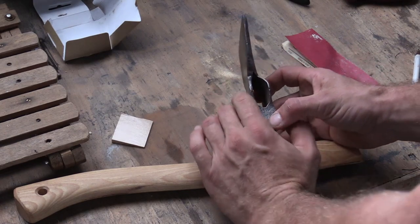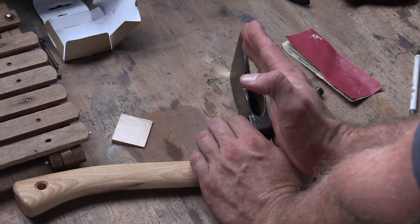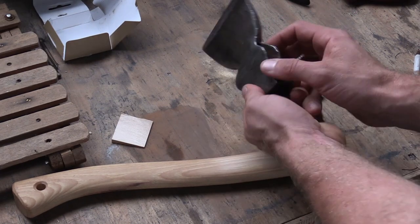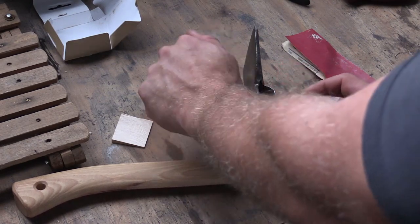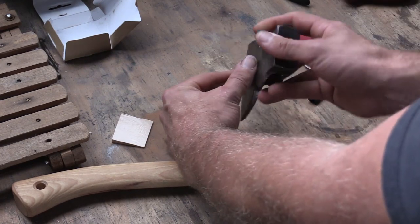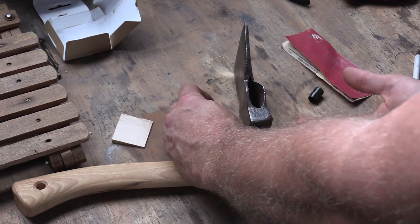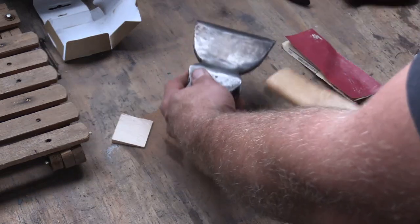So of course with a hewing hatchet, what we're looking at is if we're right-handed, we want the angle of the blade to angle to the right. If we're left-handed, it should angle to the left. The reason for that is if I'm holding a piece of smaller lumber and I'm hewing, this is going to be coming down straight — it's going to offset my handle and not let my knuckles smash against the wood, and I'm going to get that nice flat piece. So we need to think about that first and foremost.